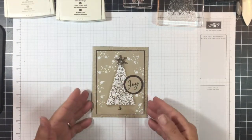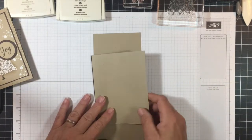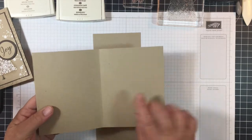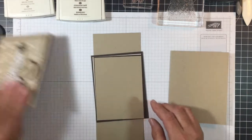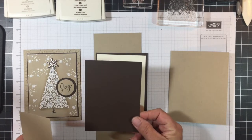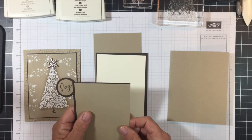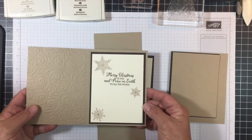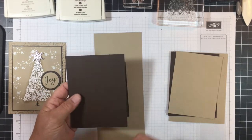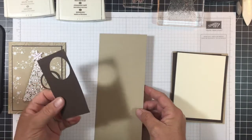Now this is the card we're going to be making. What we'll need is a crumb cake card stock base — eight and a half by five and a half, scored at four and a quarter. For our outer piece, we have a piece of early espresso card stock that's five by three and three quarters, and a piece of crumb cake card stock that is four and seven eighths by three and five eighths, layered together. For the inside, we need a piece of early espresso card stock that is five and a quarter by four, and very vanilla that is five by three and three quarters. Then we need a scrap piece of early espresso and a scrap piece of crumb cake.